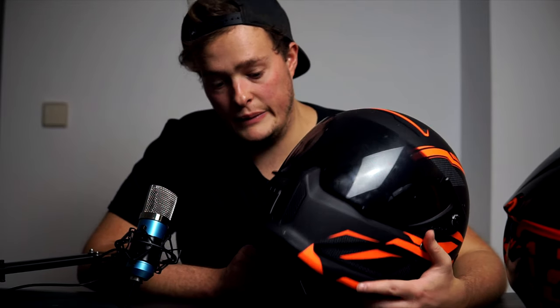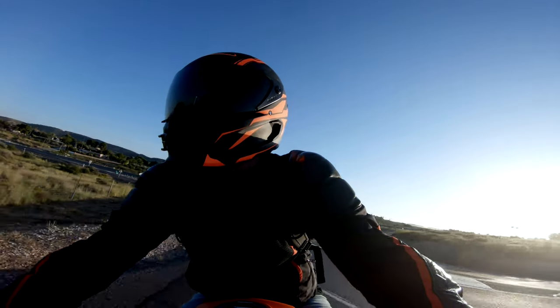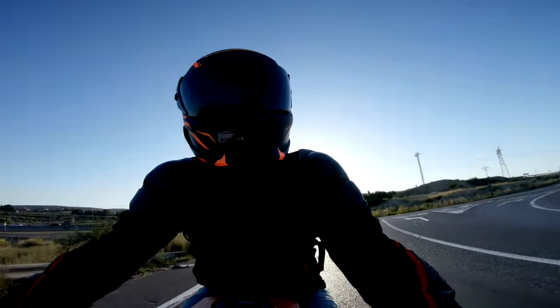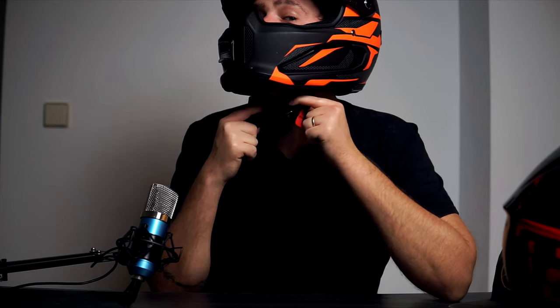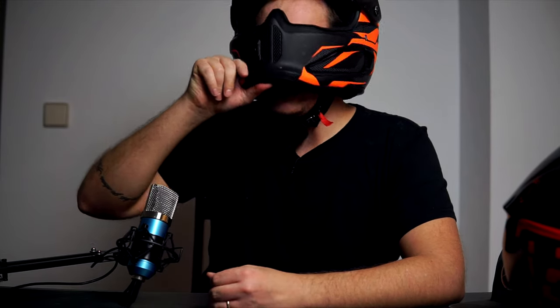The fourth issue, and this is a really big one for me, is the strap. The magnetic Fidlock clasp feels really good — secure and easy to open and close — but the problem is that even at its tightest point, the strap sits quite far from my chin. I can actually lift the helmet up over my chin and mouth. You can see the gap — it means the helmet can ride up while I'm riding, and I kept having to pull it back down over my face.